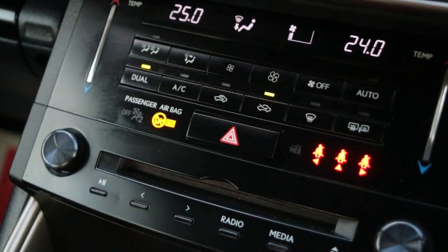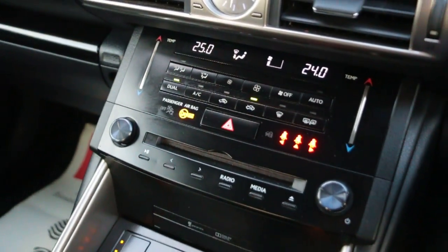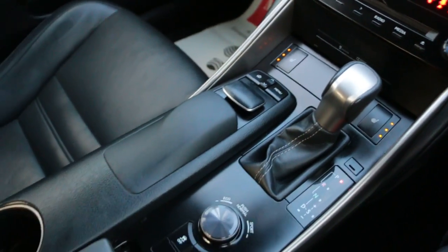Two-zone climate control air conditioning, heated seats, and automatic transmission.